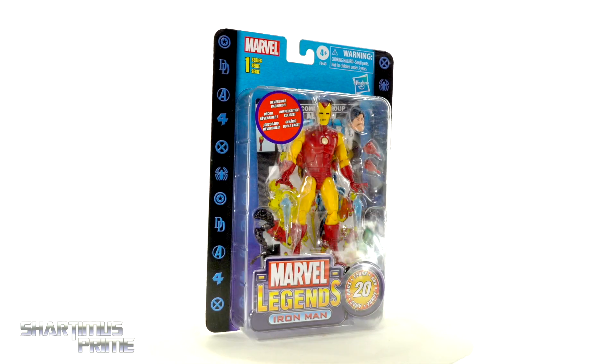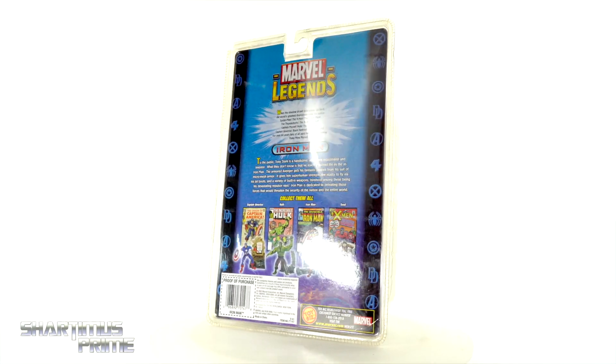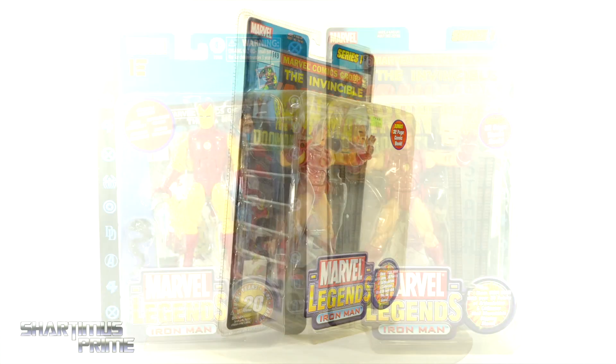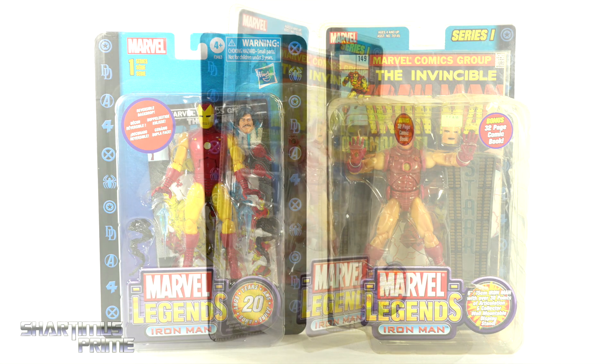I remember the series one Iron Man from way back in the day, being on the shelf, not having money, going to the bank, coming back, and then someone else bought it — oh, devastating. But I have an extra mint on card series one Iron Man right here that you can look at, and I can put the two of them side by side or on the rotating base.